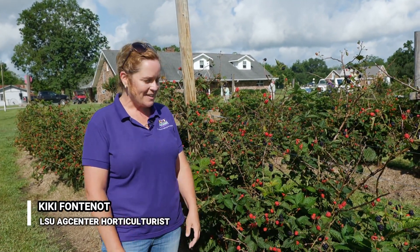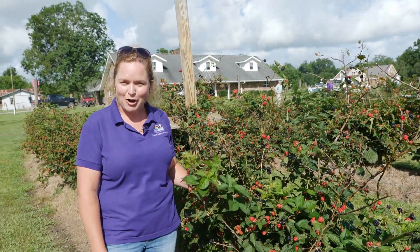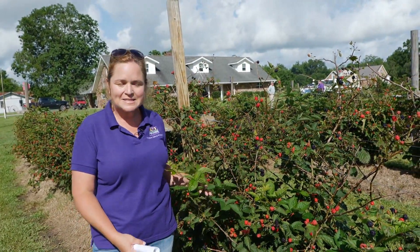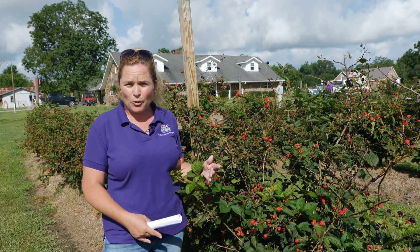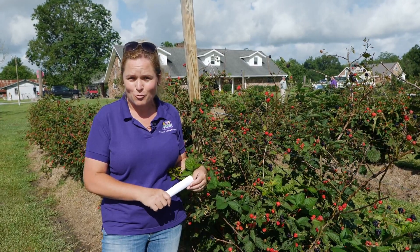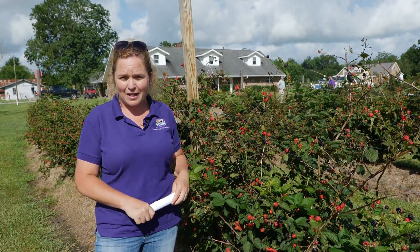Hi everyone, I'm Kiki Fontenot with the LSU AgCenter, and I'm standing out here on a wonderful day at D&D Farms in Brobridge, Louisiana, next to some Prime Arc Traveler Blackberries. Whether you're considering adding blackberries to your farm for diversity of crops, or you're a homeowner who just wants some nice sweet fruit, there are plenty of varieties that will do well here in Louisiana.